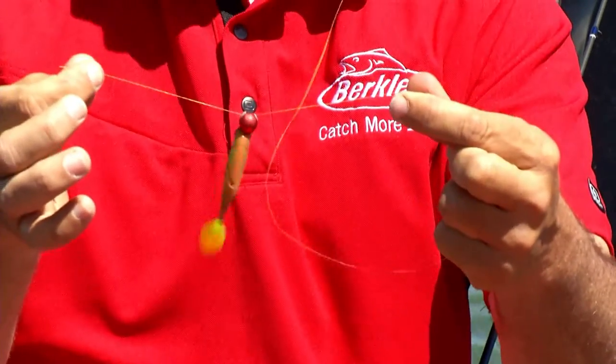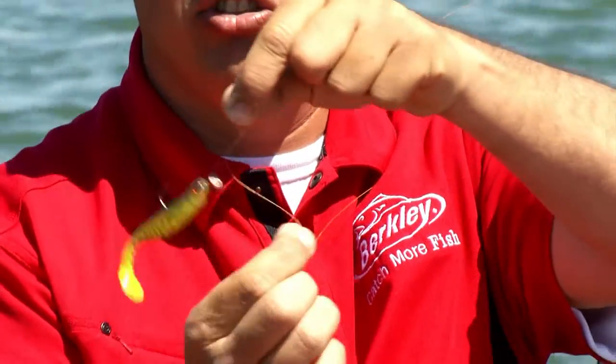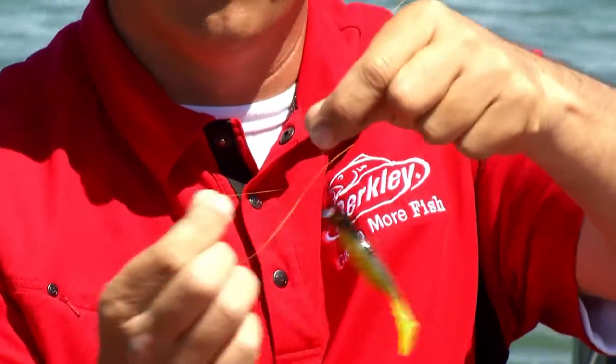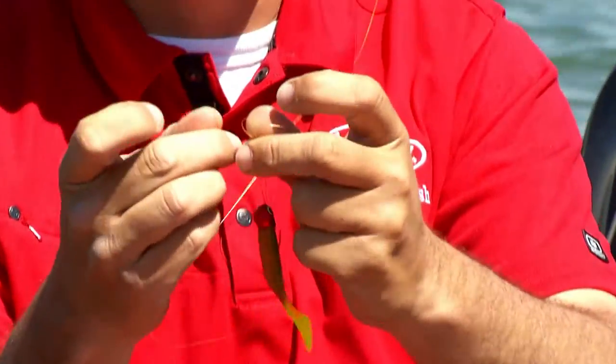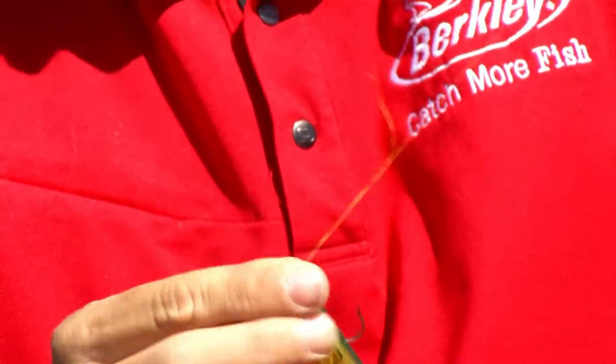You start by running your line through the eye of the hook, go up and over your index finger, and then just swing the jig around four, five, six times. Take the tag end, go back through your loop on the top, and pull it down tight.